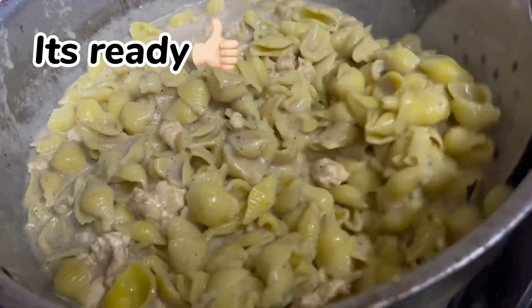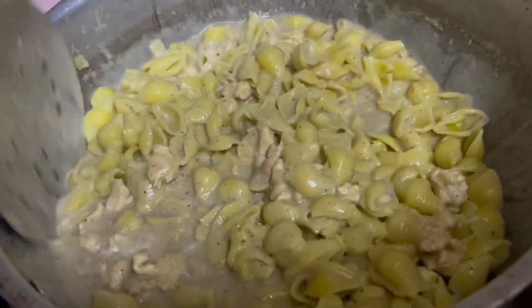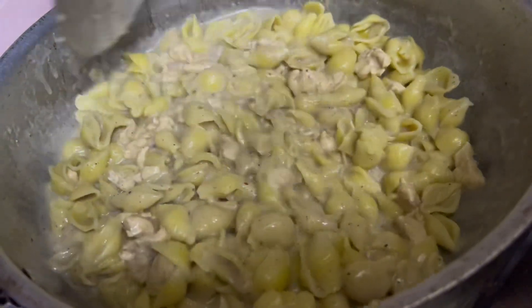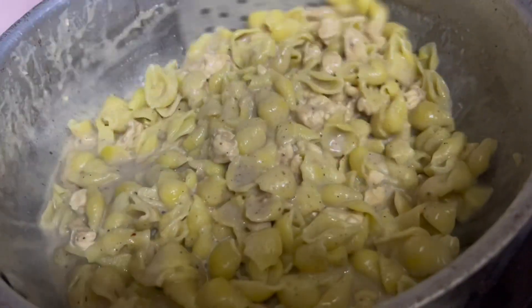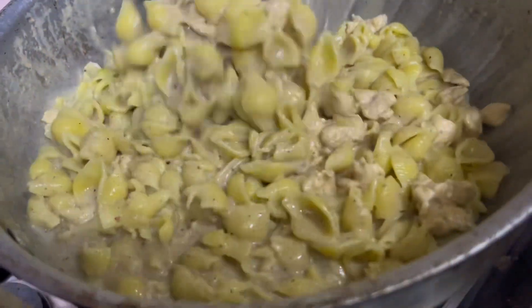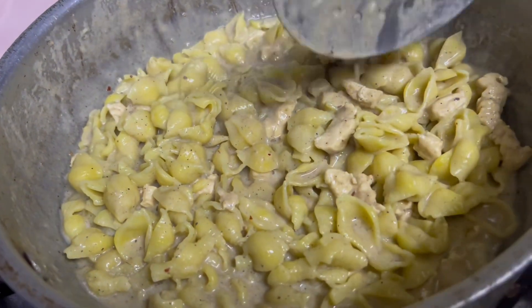Wow, it's very good! You must try it in your house. Share your experience. Look at how it's made in your house. We will eat it with a pan.